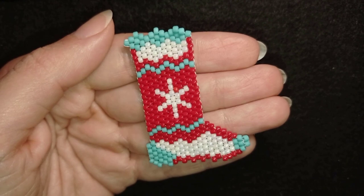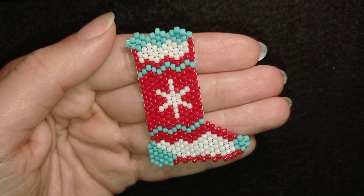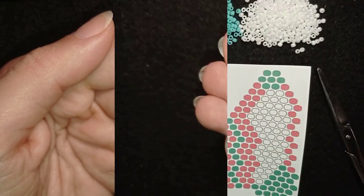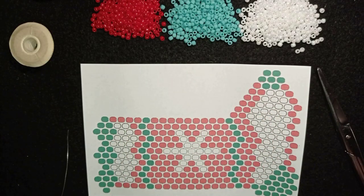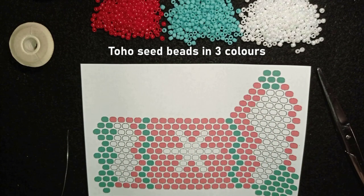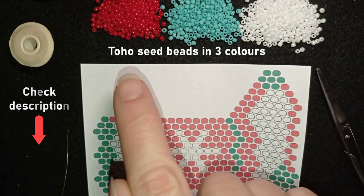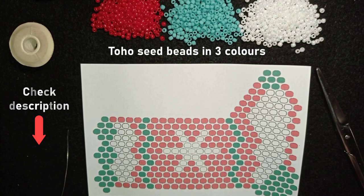Consider subscribing with the bell, liking and sharing this video — in this way you help me so much. Thank you for watching. Now I will start with the list of materials. I'm using three colors of Toho beads. Down in the description you will see the full list of materials with links where you could buy those beads from, and there's a 10% discount code.